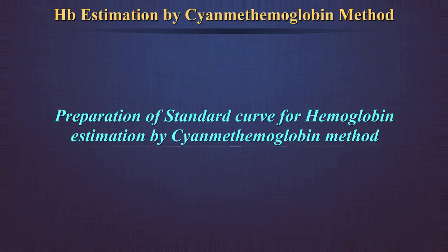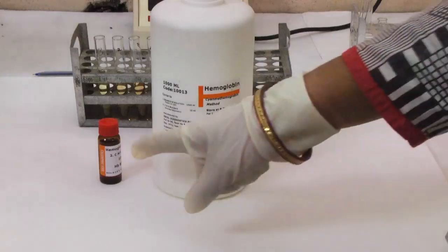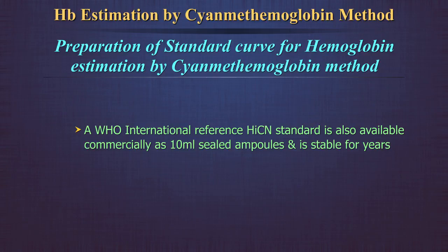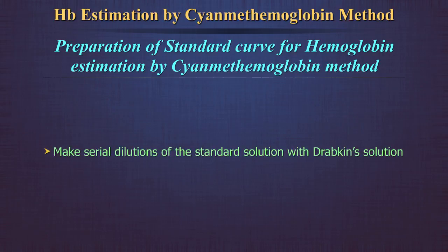Preparation of standard curve for hemoglobin estimation by cyanmethemoglobin method: In a laboratory where several samples are tested in a day, this is an important exercise to standardize the test method. You will require Drabkin's solution and a hemoglobin standard. The concentration of the standard used in this demonstration is 14.8 gram percent. A WHO International Reference cyanmethemoglobin standard is also available commercially as 10 ml sealed ampoules and is stable for years. Make several dilutions of the standard solution with Drabkin's solution.